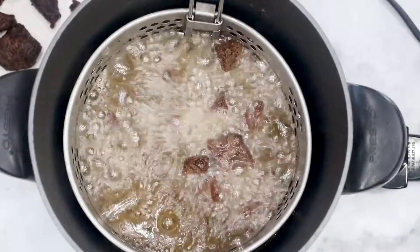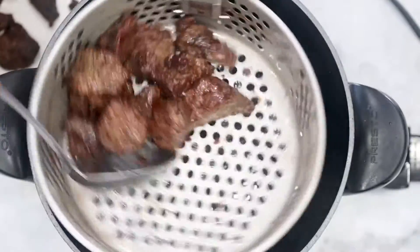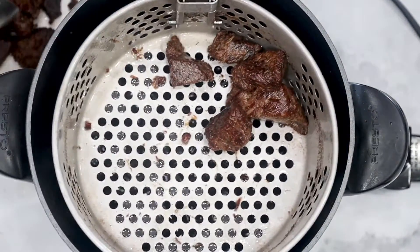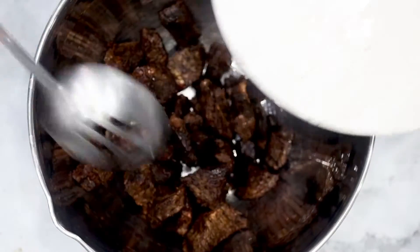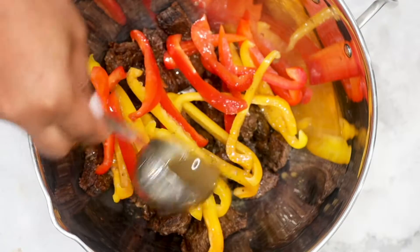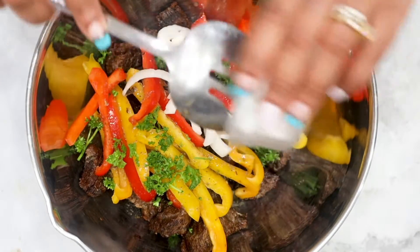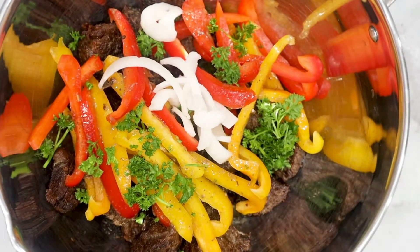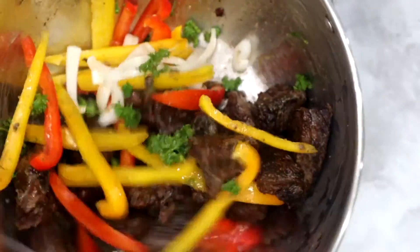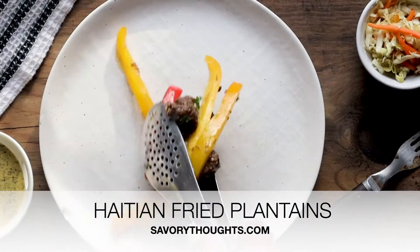Once you're done frying the meat, go ahead and repeat the process with the next batch. Once you're done, transfer the meat to a bowl. Now this is where things get interesting because we are also adding in red bell peppers, juice from the meat, yellow peppers, fresh parsley, and onions. I do this so that way it can keep the meat moist and continue with the flavor. You can also add crushed red peppers. And that's it — your Haitian tasso is ready for you to enjoy with your Haitian banan, which we also have on the website at SavoryThoughts.com.